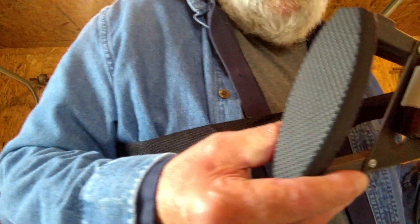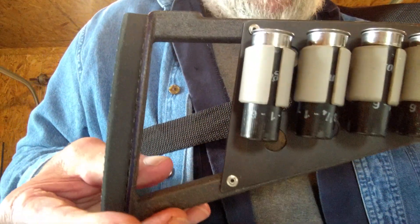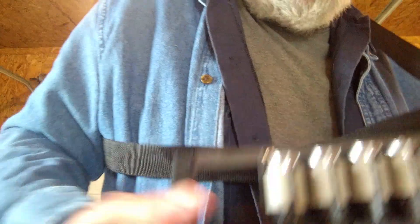I also added a recoil pad — butt pad, whatever you want to call it — that is made out of a piece of 99-cent flip-flops. I just contact cemented it to my butt plate, and it just makes a heck of a difference as far as recoil goes. You wouldn't think it'd make much difference, but it really does.